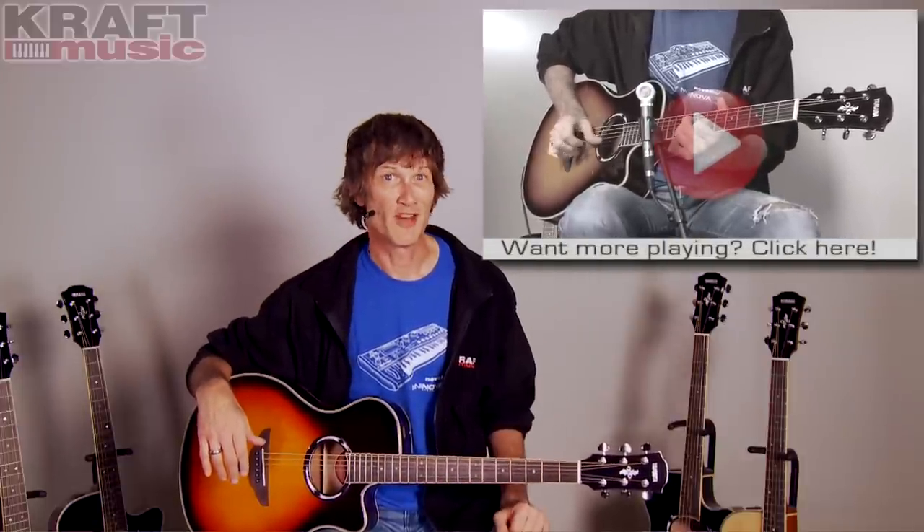If you'd rather hear more playing and less blah blah blah from me, click on the performance video.